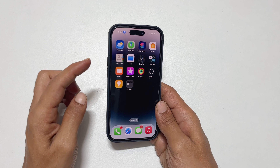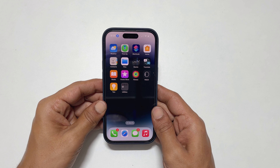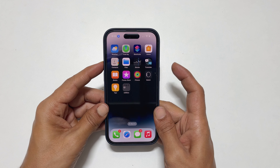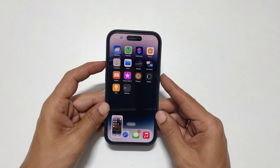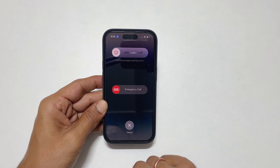The first way is by using volume up and side key. To take a screenshot on any page, quickly press volume up and side key together. It will save the screenshot. No need to hold the key for too long because that is going to bring up the power menu.